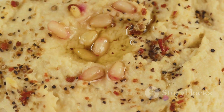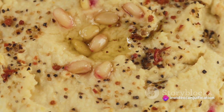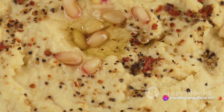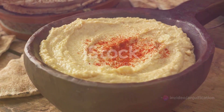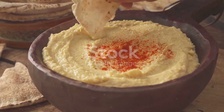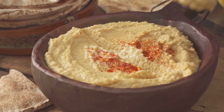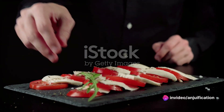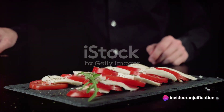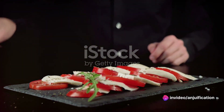Next up, the hummus. Gather a cup of drained and rinsed canned chickpeas, two tablespoons each of tahini and extra virgin olive oil, a clove of minced garlic, and the juice of one lemon. To spice it up, add salt and cumin to taste, and some water for your preferred consistency.